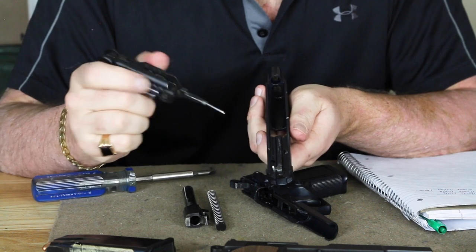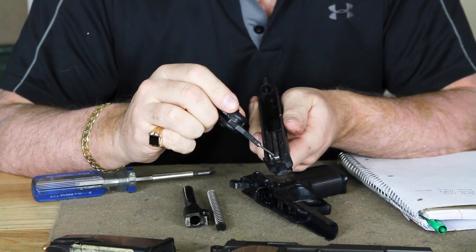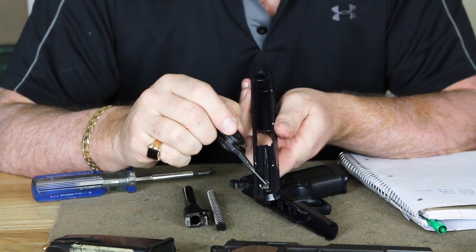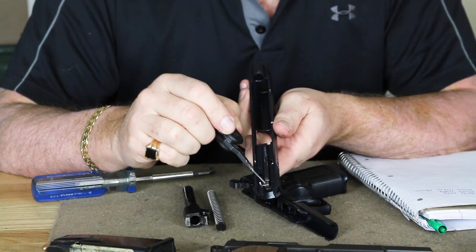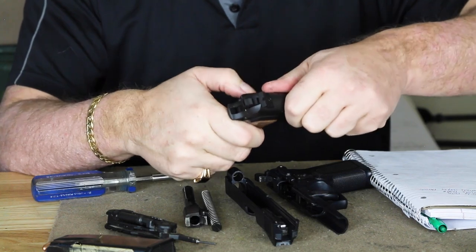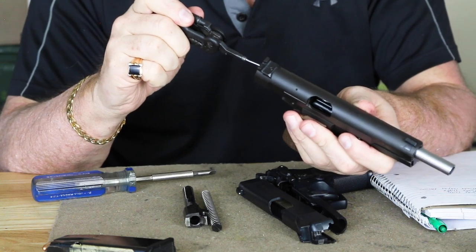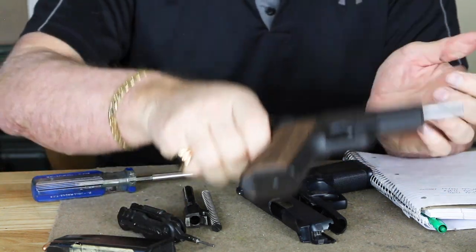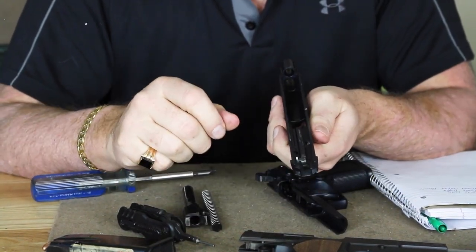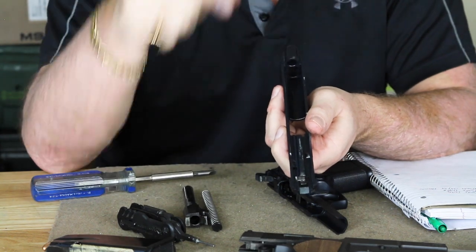Also, as an improvement over the original High Power design, you have a firing pin safety. The firing pin safety is the most important safety you can have on any military-grade or personal defense pistol. This enables a manual safety that will not disengage unless the trigger is pulled all the way to the rear. The original Browning High Power design did not have that — if it was dropped, just the inertia could set the firing pin off by launching it forward. Some manufacturers heavily increased the weight of the firing pin spring to mitigate that, but the reality is, if dropped hard enough, that firing pin could still go forward enough to set off that primer.